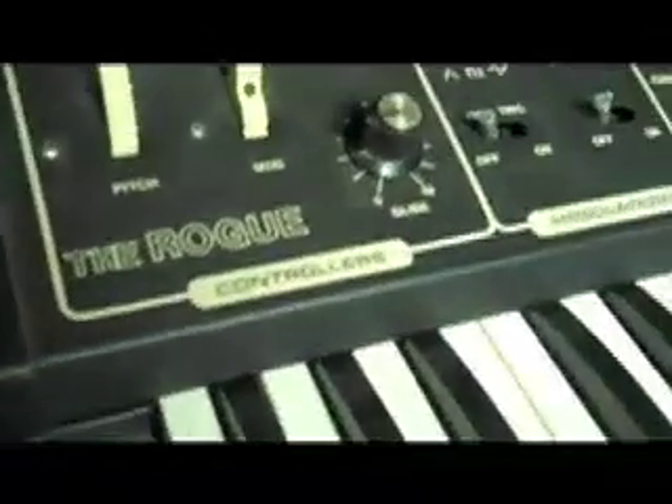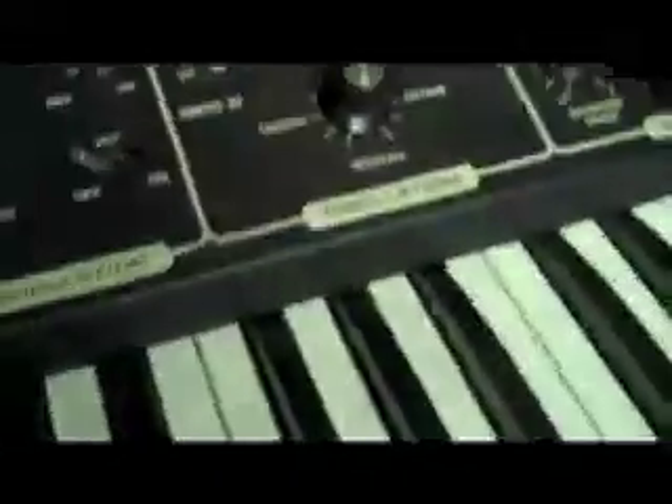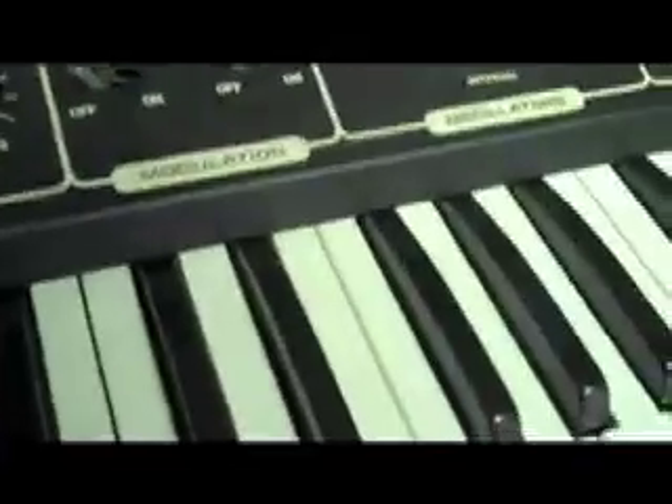In bypass mode, all keys work and there is no static. But in keyed mode, there are definitely issues in contour, which is where you should be able to sustain a note in and sustain a note out.